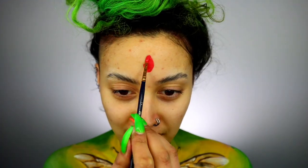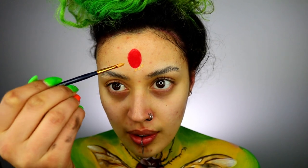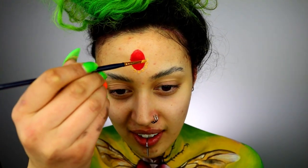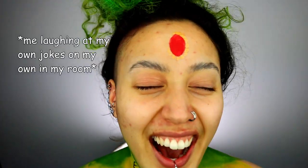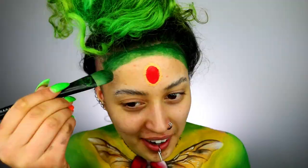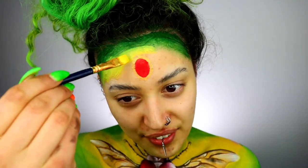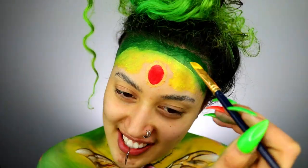Moving on to the face: take a glue stick and hide those brows. Then taking a red I'm creating an oval shape on the center of my forehead. Taking gold I'm creating a frame around it — this is going to be like a jewel. On the top of my forehead I'm grabbing some green on the outer edges, and then taking some yellow I'm applying it more to the center areas — exactly the same technique as on the body.